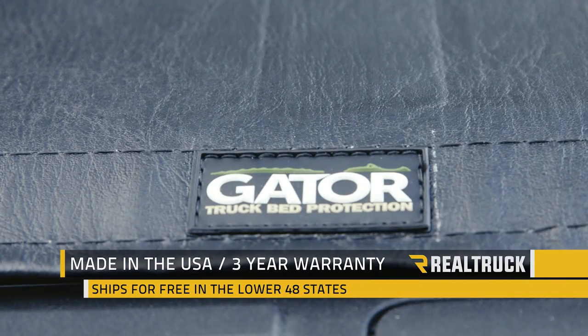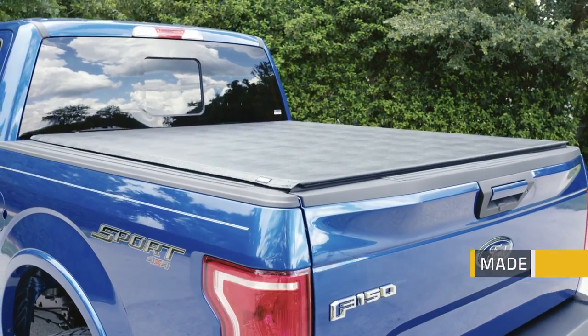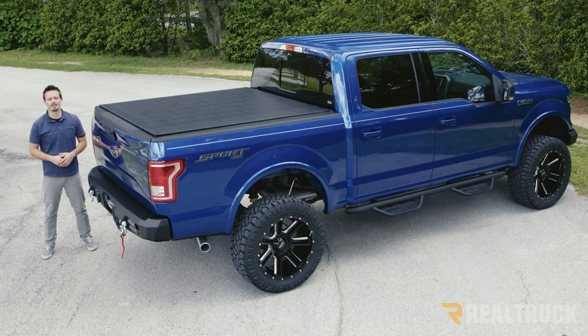This cover is made right here in the USA and comes with a three-year warranty. We also ship them for free to anywhere in the lower 48 states. If you have any questions give us a call or visit us online. Thanks.